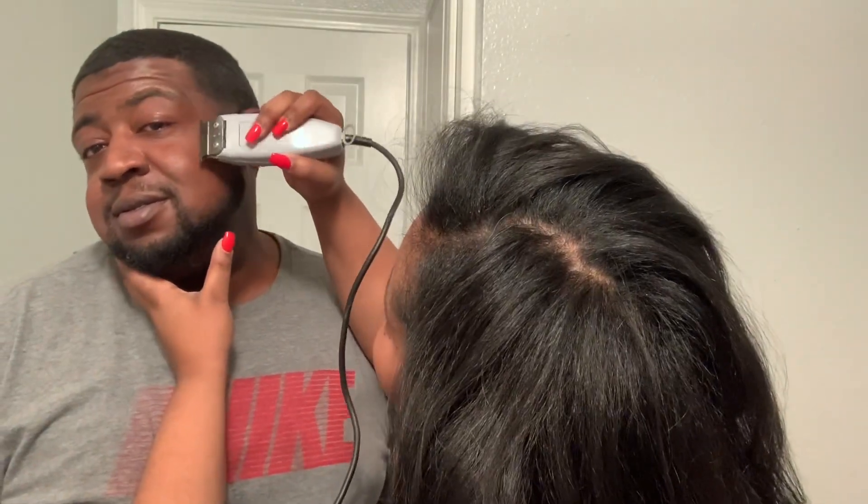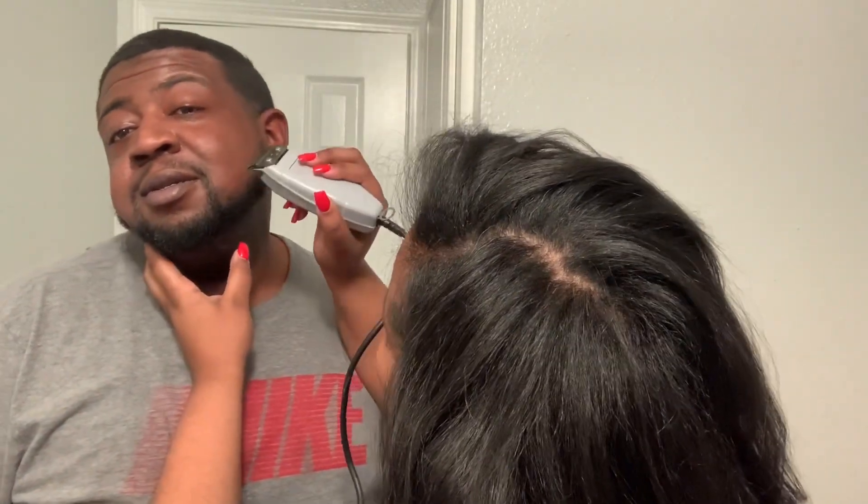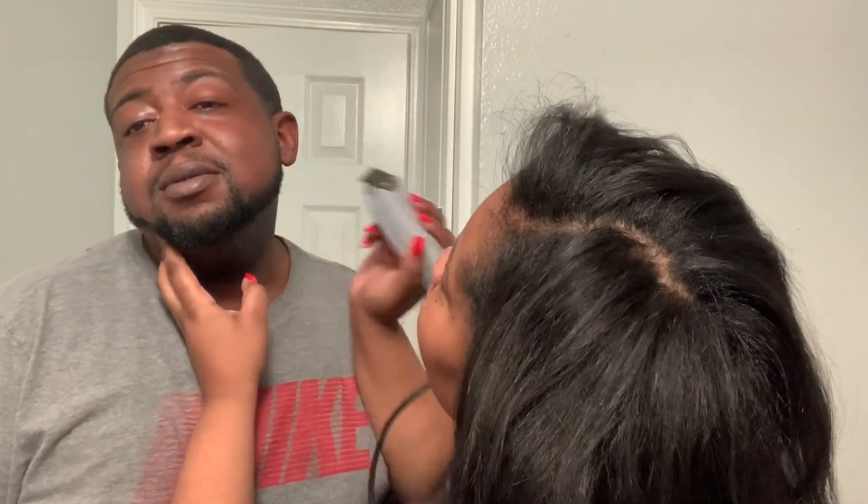You don't trust me. I don't trust me. It's going to be a long process. How's that?